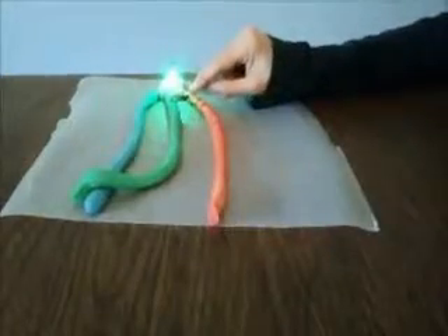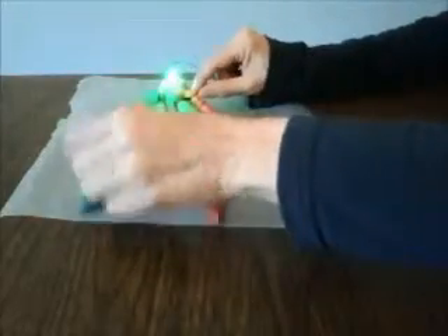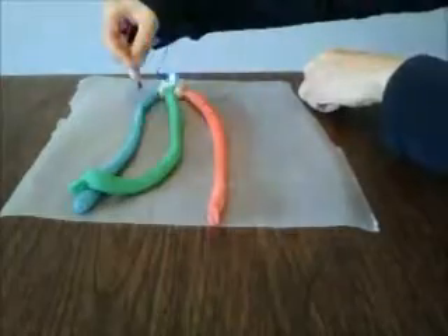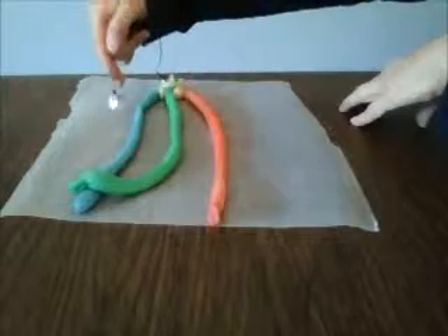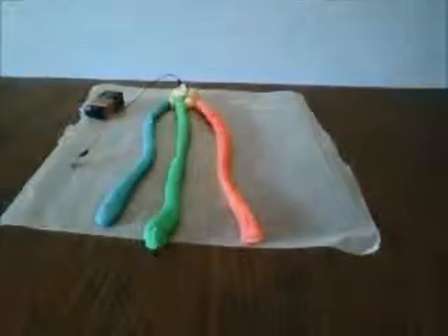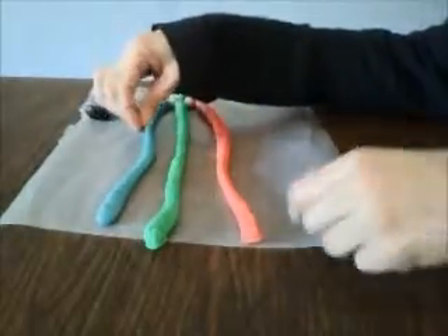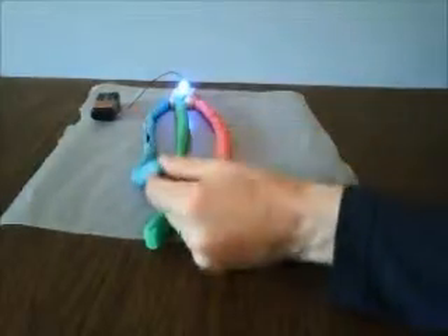If you mix the green and blue together, you could get kind of a turquoise green color. And by moving the positive lead to different places, you can see it's very blue when I put the lead very close to the blue LED — it becomes less so, and becomes a little greener when I touch it to the green LED. And of course you can connect the blue and the red leads together to get purple.